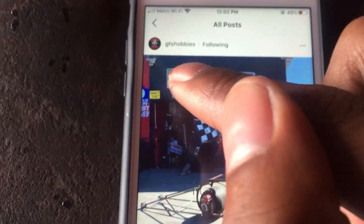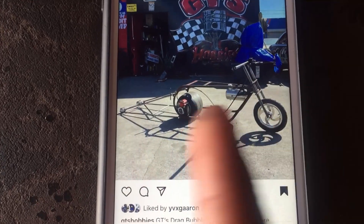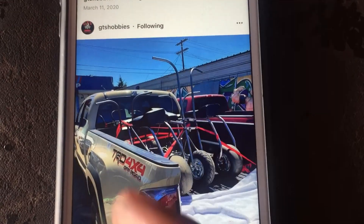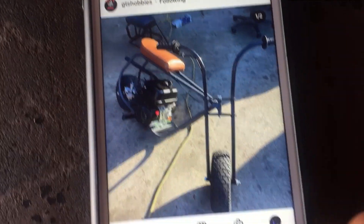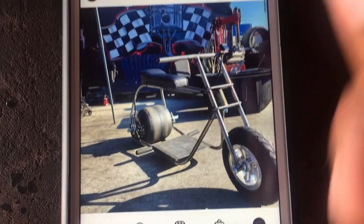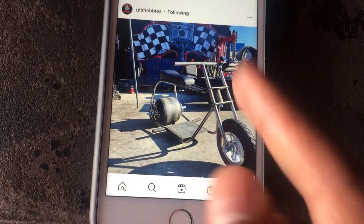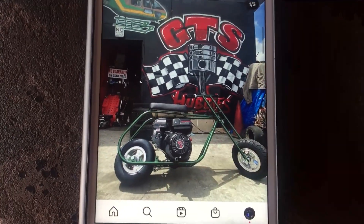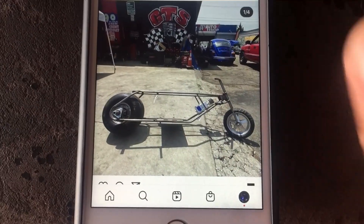Alright, so here's the GTS Hobbies Instagram. This is some of the framework they do. You can get a race drag frame with the wheelie bar and bigger wheel. You can get custom bars — choose how long you want them. You can get it painted with a custom seat. They got J-bars and T-bars. You can see this custom drag frame has a different type of wheel with a hydro brake in the back.